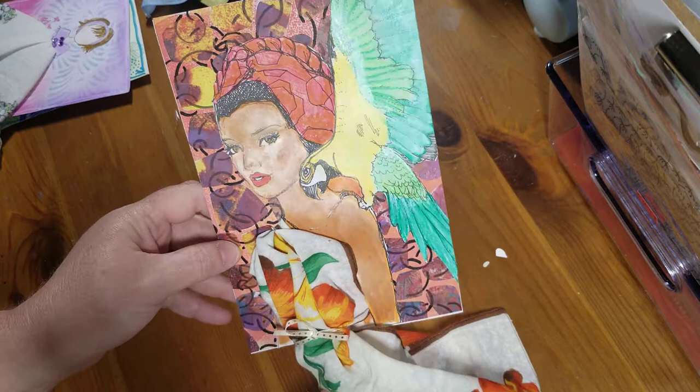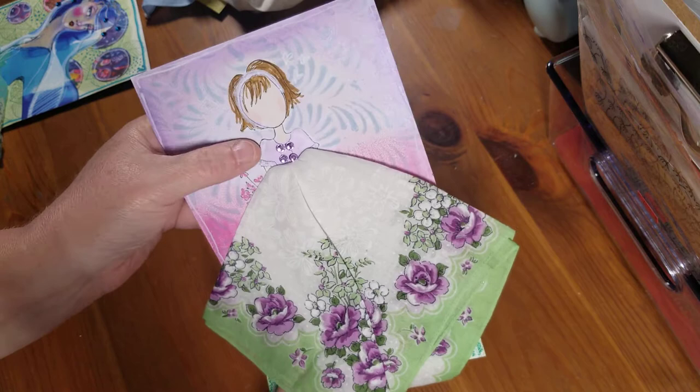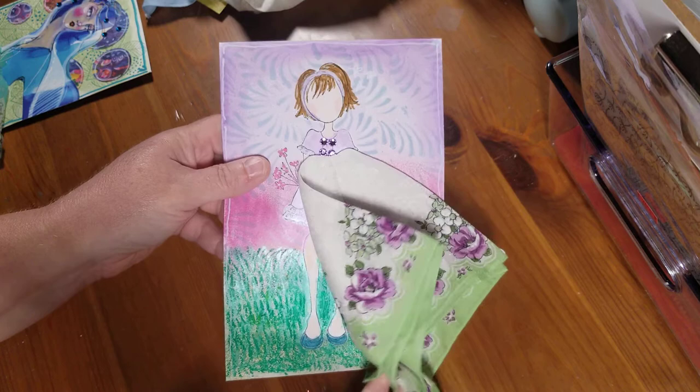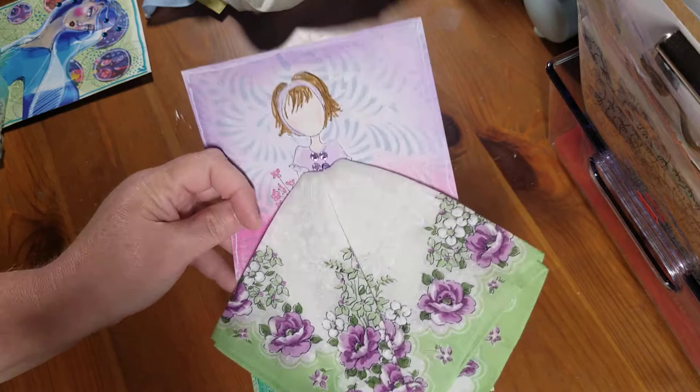And then this one — I used a Julie netting doll, just colored her up, stamped her on the card, masked her off, and did the background. You can see her little flowers, and this was just a sweet little card. I've got grass, and used a little bling where the buttons are. I thought that turned out adorable.